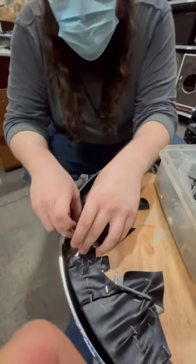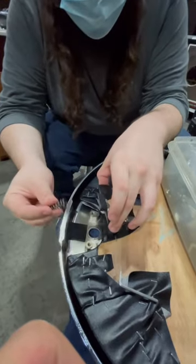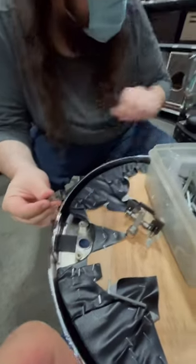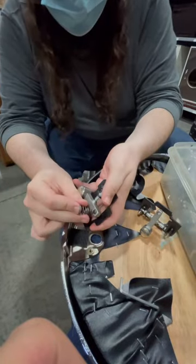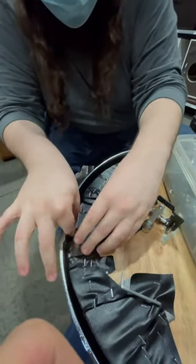The next step is that you want to take the old part off and remove the spring. When you get the new part, take the old spring, place it in that cavity, and then just replace it one to one right there.